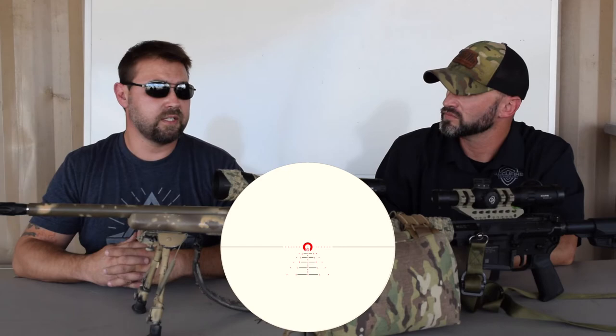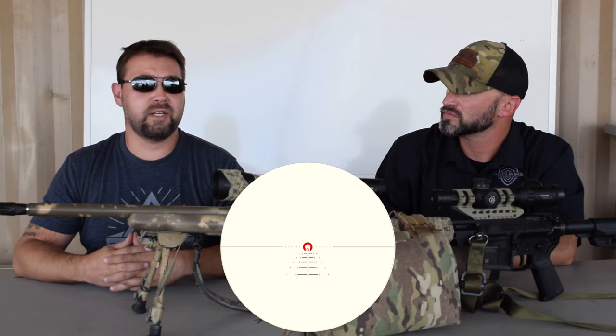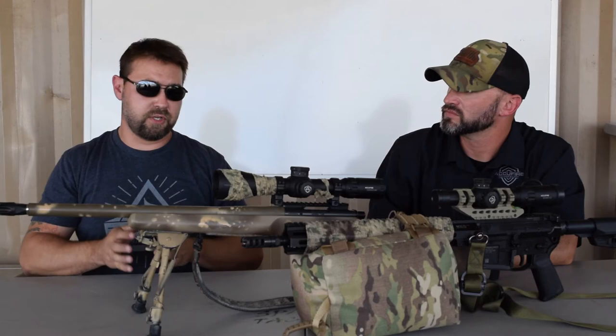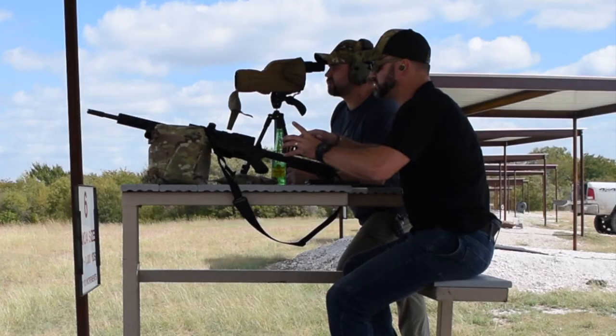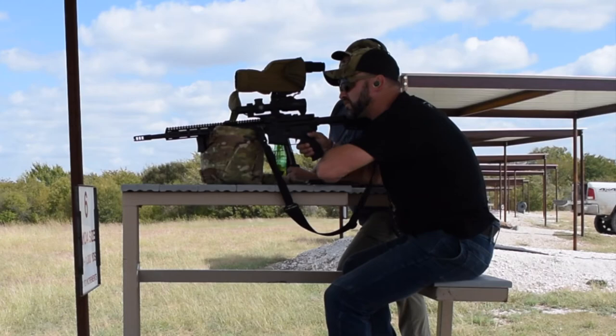The average patrol rifle that the city guys are carrying — when they go to support the outer reaches, the red dots just don't do the job. And some of the other CCOs and other things they put on there just don't do it either. There are some that don't hold zero as well, or don't have a reticle you can really do holdovers on, or it's confusing. Some are mil to MOA — just confusing on the math side. This is pretty simple. It sticks to mils, they learn their holdovers, and they can take it out to 300 if they had to.